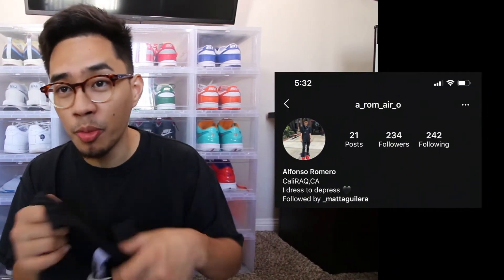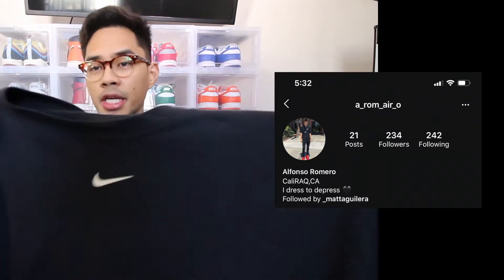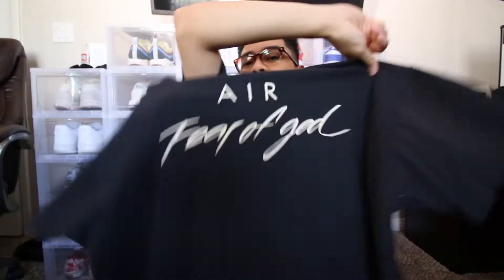Before I wrap up, I just wanted to say thank you guys for all the support on Instagram, and I want to give a huge shoutout to the homie Alfonso Romeo. He did reach out to me and sold me this dope piece from the Nike Fear of God NBA collection. As you guys can see it has a small swoosh and says 'Fear God' on the back. I thought this shirt was super dope and he gave it to me for a steal — it also has the NBA on the sleeve. Thank you bro, I really appreciate it.